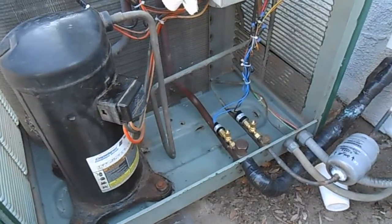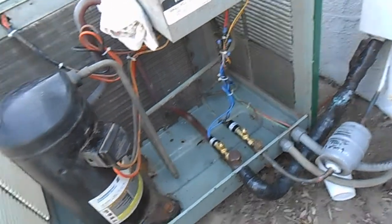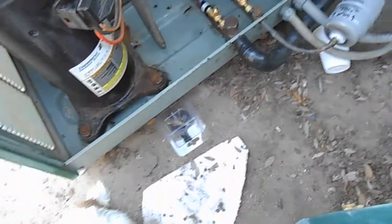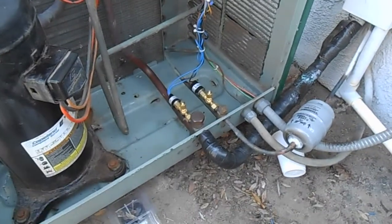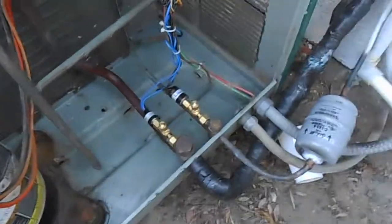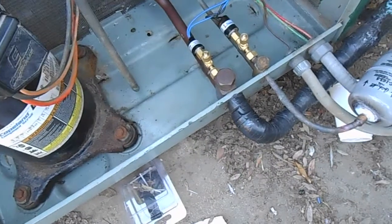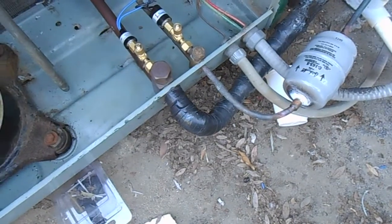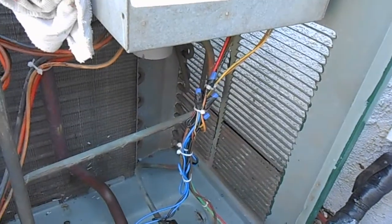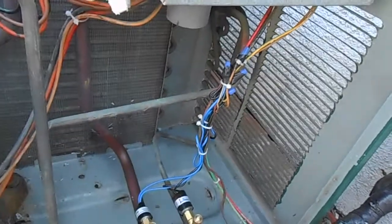After extensive vacuum and pressure testing — much more so than I would have done for someone else's house, since this is my own home — it's all good. Vacuum tested overnight, pressure tested for a day and a half, and it didn't budge at all. Everything was checked with soap bubbles. We also added pressure switches, wired them up, and made everything look nice.